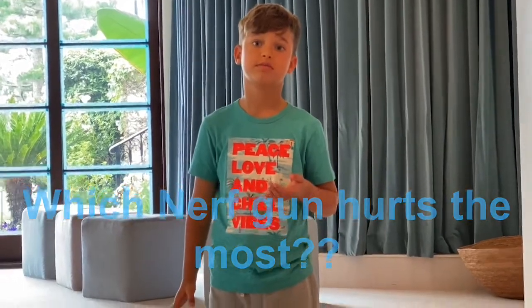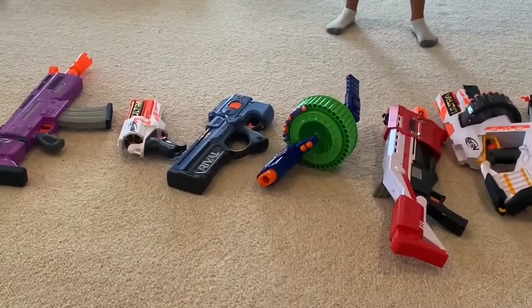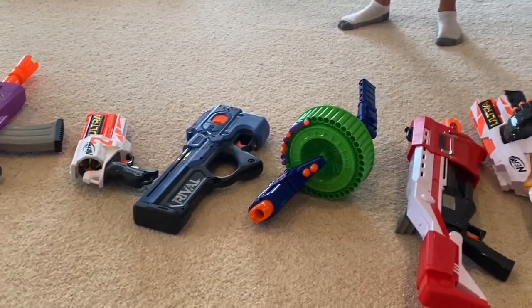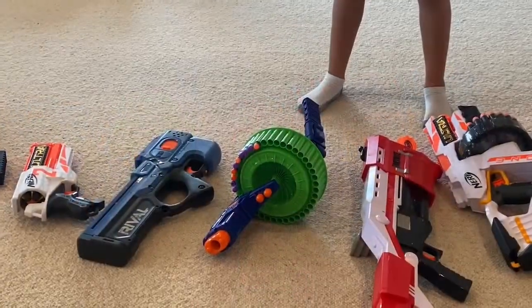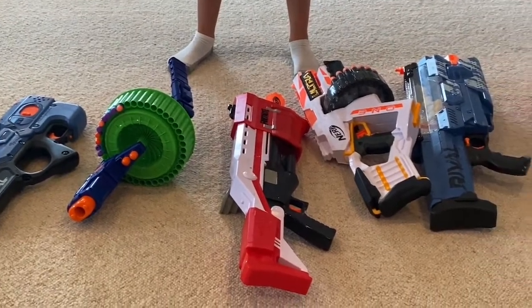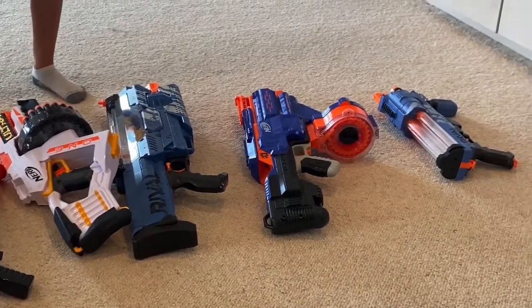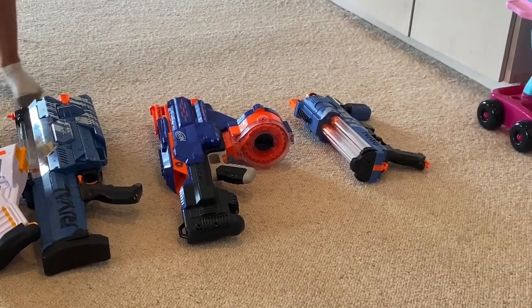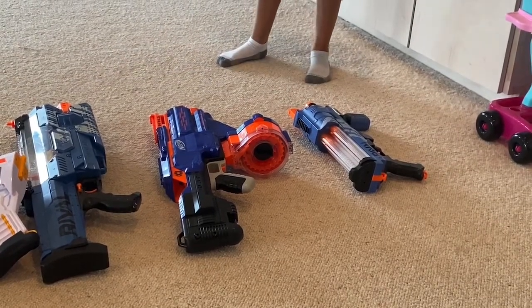Hi, I'm Skye, and I'm going to be talking about which Nerf gun hurts the most. These are the Nerf guns that we're going to be using: one of the Fortnite blasters, the Nerf Ultra 2, the Rival MXX12000 Magnum, another Fortnite blaster, Nerf Ultra 1, Nerf Rival MXV1110K, the Infinius Nerf, and XV13000.